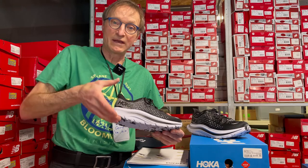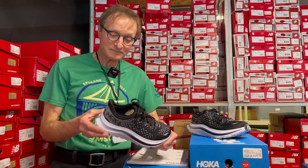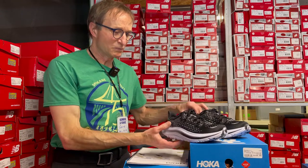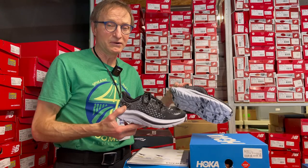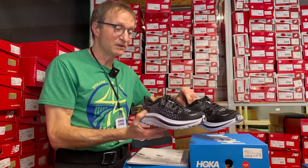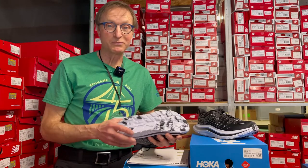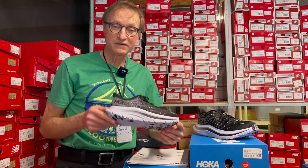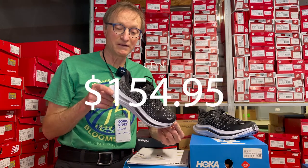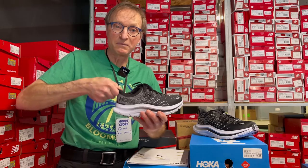Both the men's and women's models we brought into Gord's are in black and white, and they look pretty much identical — just different sizing. Price point-wise, it's pretty reasonable for a Hoka shoe, coming in at $154.95.